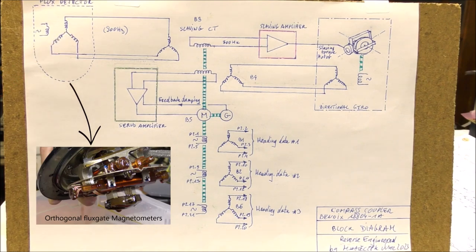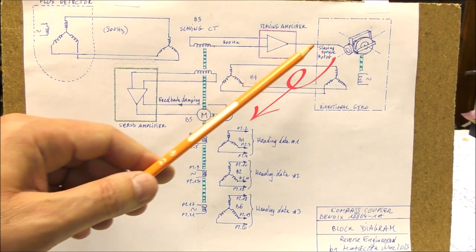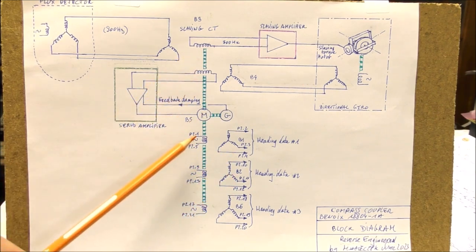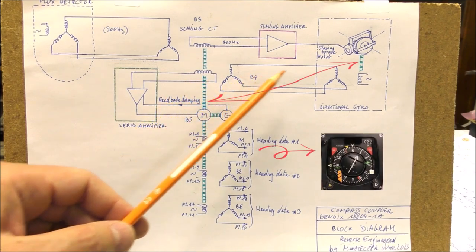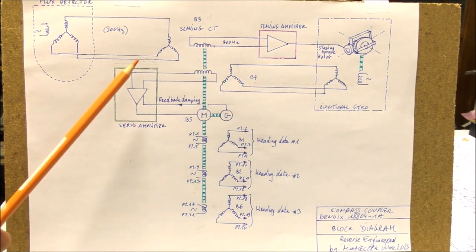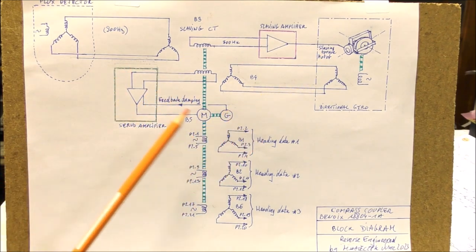There are two requirements regarding compass couplers. First, there should be a fast response from the gyro to the output. On that system there is a shaft, and you can see that there is a servo control of this shaft. At any moment the angle of this shaft is identical to the heading of the gyro. The output of the gyro is connected to a first control transformer which is connected to the servo amplifier, so the shaft is a recopy of the heading of the gyro. This is the first requirement.